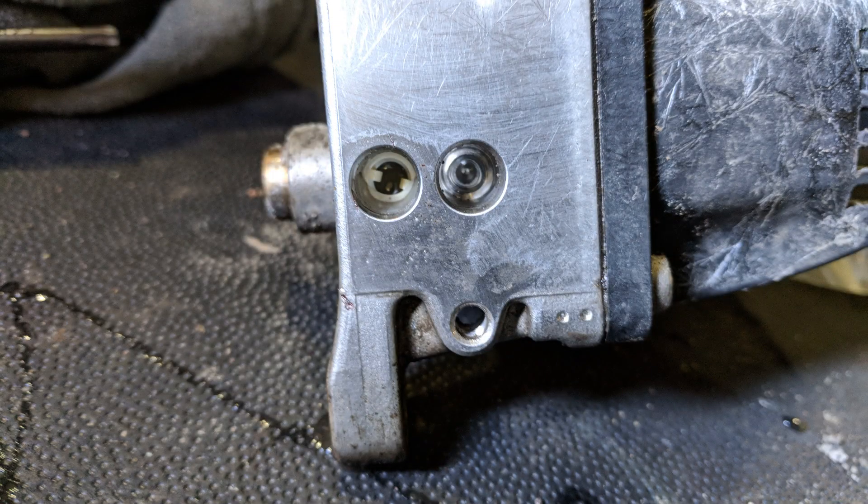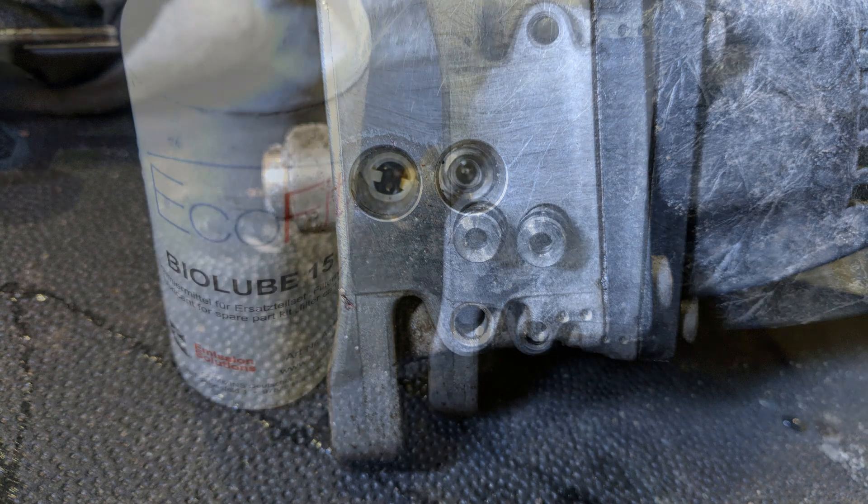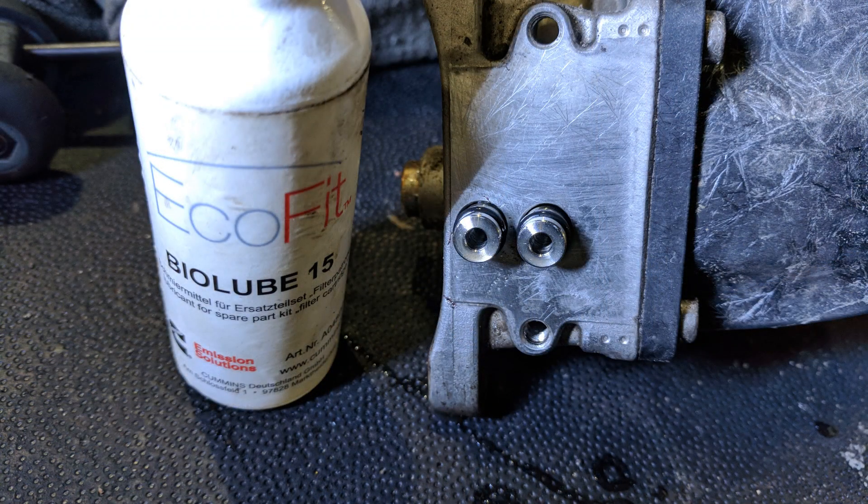To install the new inlet filter, just slip it inside the inlet port and press it down lightly. The service kit also comes with a bottle of lubricant which, oddly enough, is also made by Cummins. This is the same lubricant you would use to replace the DEF filter in the DEF pump. I like to coat the O-rings on the DEF flange connectors with it. Once the O-rings on the flange connectors are coated, just lightly press them into the dosing unit.